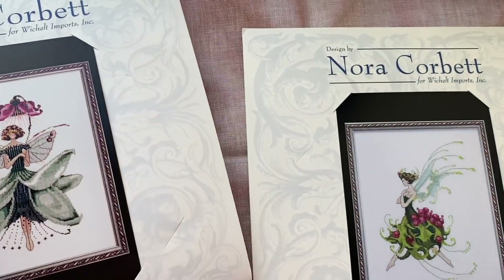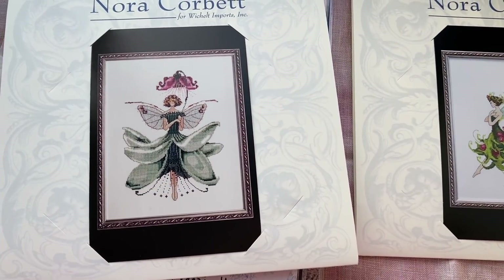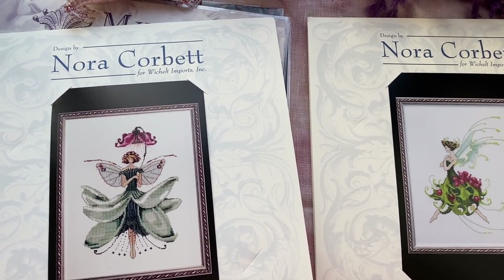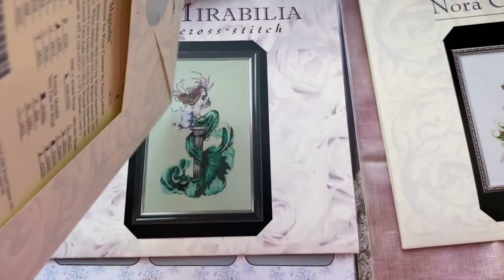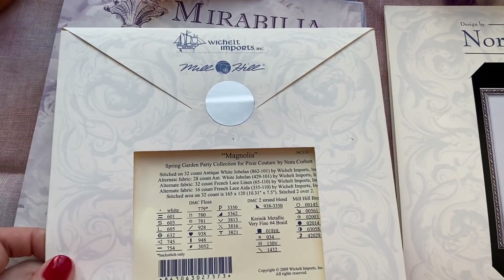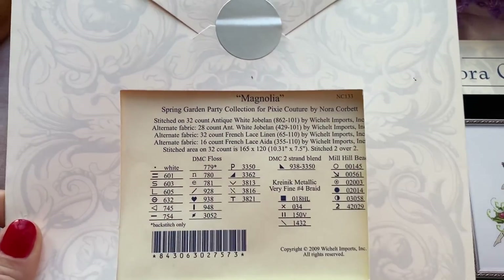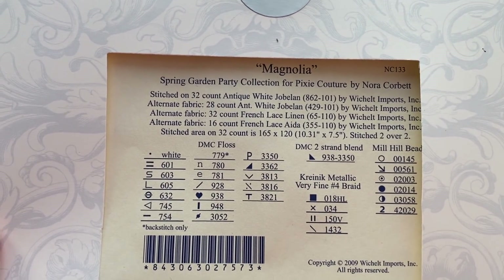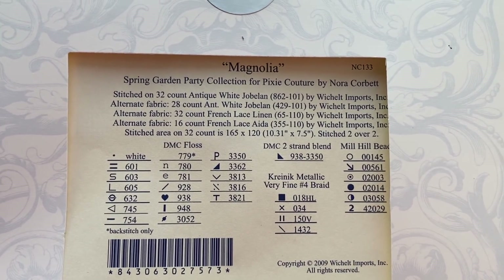Treasures are the most important. And little Nora Corbett designs — one is Holi, another one is Magnolia. They are so pretty, I like them a lot. I think I'm gonna stitch them on white linen because I would like to have a wall of pixies and I want them to look the same. Fairy pixies, Little Mermaid as well — they'll all look great together. So you can see how many Mill Hill beads you will use in this design.